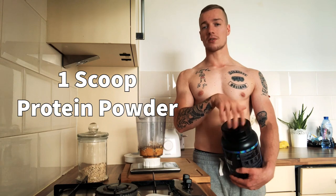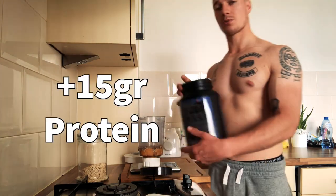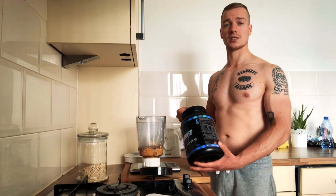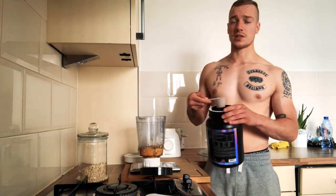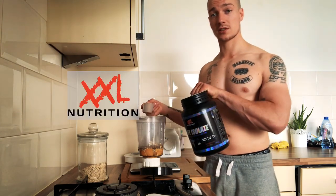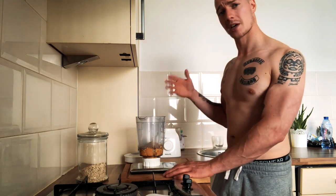Next I add one scoop of protein powder — I just want to add about 15 grams of quick-digestible protein to act fast in my body. You can take any flavor you want; it also adds flavor to the shake. I use an isolate by Extra Nutrition, a Dutch supplement company. It's additional protein to spike my protein at breakfast since my body is depleted in the morning.